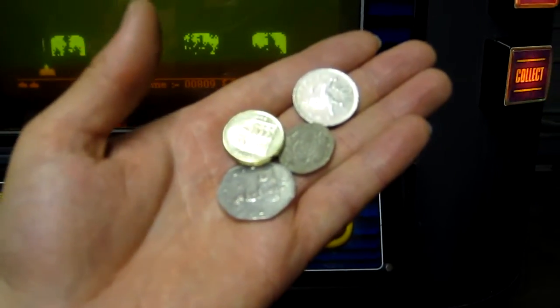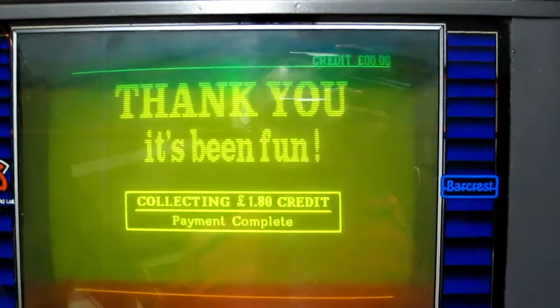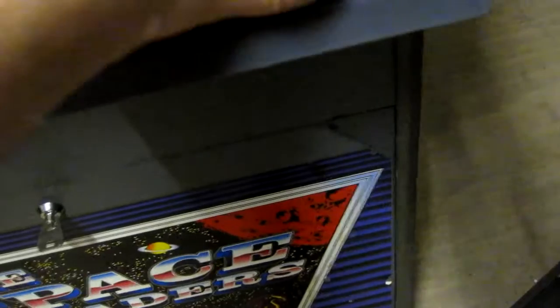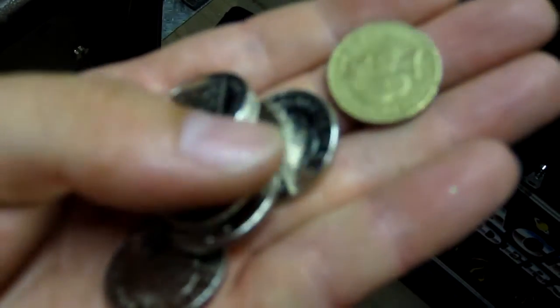To show that the coin mechanism is working properly as well as the payout tubes, I've got one of each coin — pound, 50, 20 and a 10. Credits currently zero, let's chuck them in. 10p, a pound coin, 20p, a 50p — that's on 80p, and that pound coin again — there we go, £1.80 in. Now if we press collect we should get £1.80 out. We have a £1 coin and one, two, three, four, five, six, seven, eight — eight 10p's. So that is taking money and paying out absolutely fine.